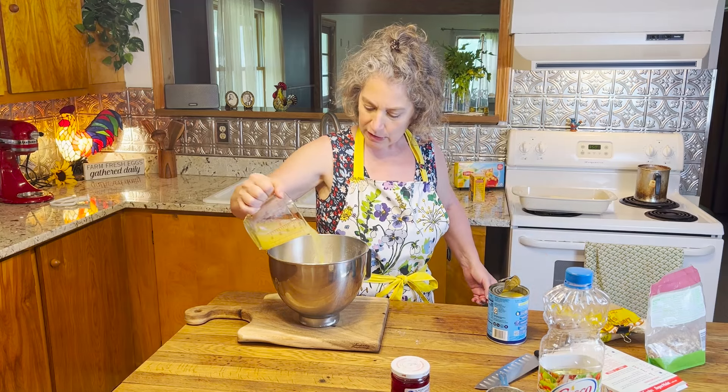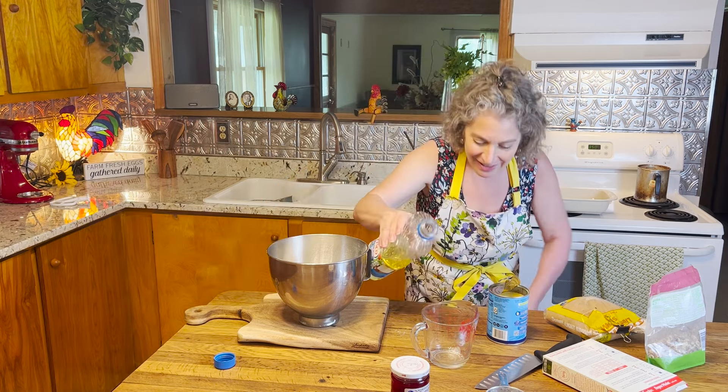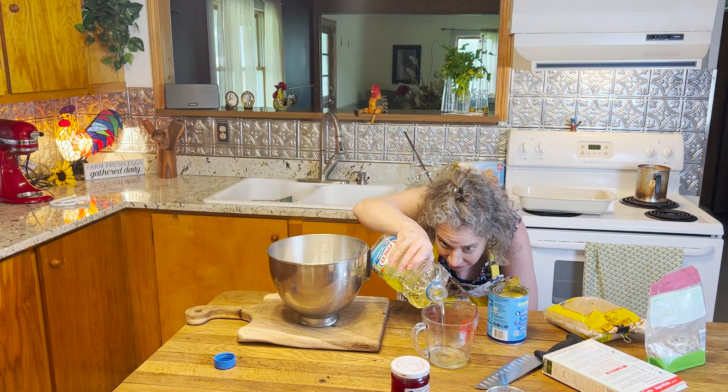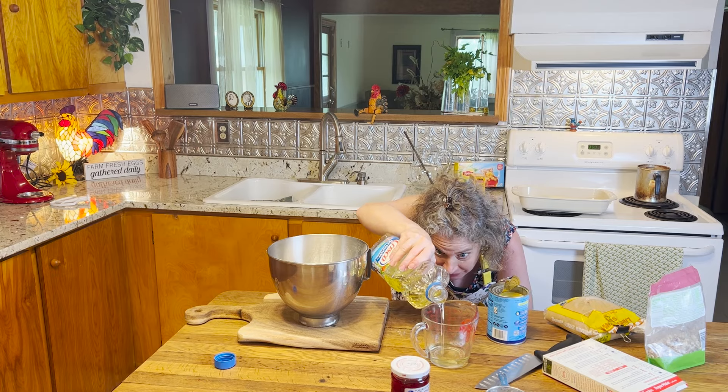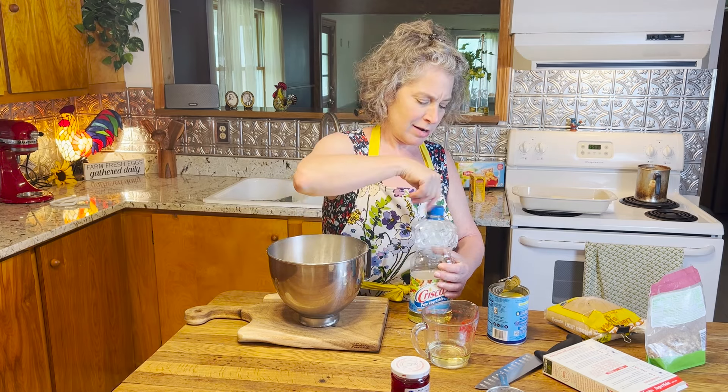In with our pineapple juice, and then a third of a cup of vegetable oil. When you're doing your measurements, try to get down to eye level — it's going to give you much more accuracy and you'll get a more true consistency each time you make the recipe.